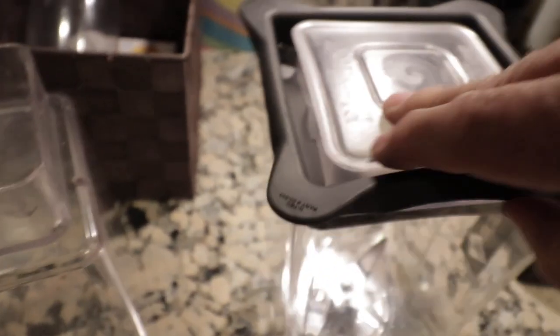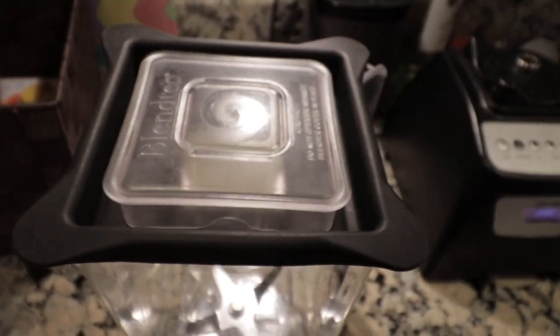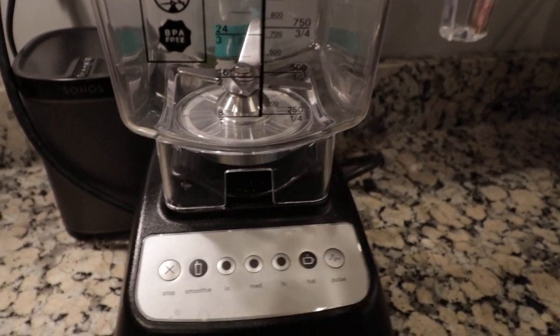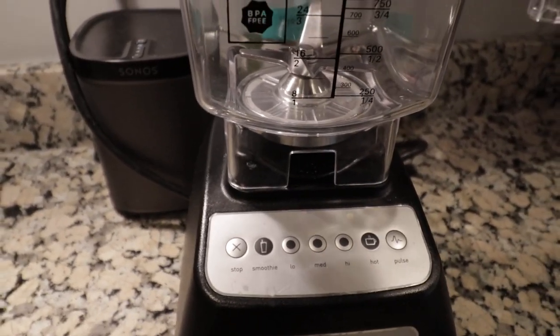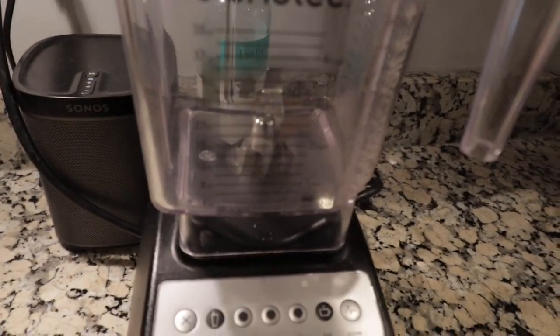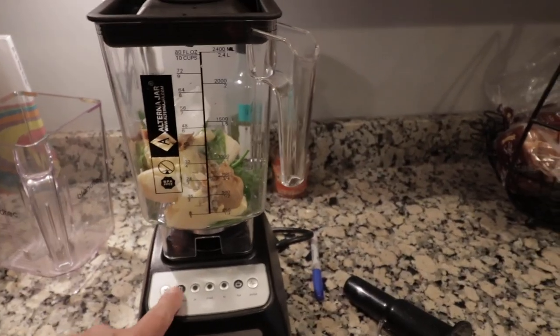An added benefit is that the lid from your old bucket will fit the new container as well, so you can keep two lids around if needed. It sits right in there and fits perfectly. I didn't see any difference from one container to the other with the way it fit the base, and both have a little bit of wiggle and jiggle when blending.